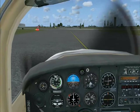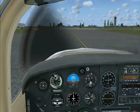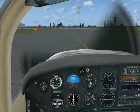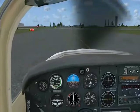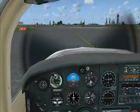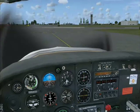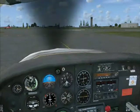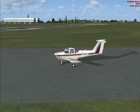OK, Golf Lima Yankee, just confirm squawking 7000. Say again sir — we're squawking 7000. OK, Golf Lima Yankee, cleared right-hand VFR circuits not above 1,000, QFE 908, squawk 7010. Squawk 7010, not above 1,000, QFE 908. Your readback is correct.